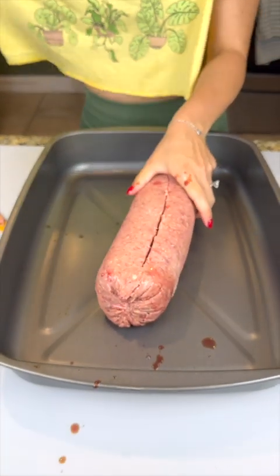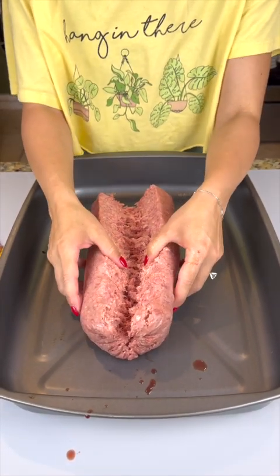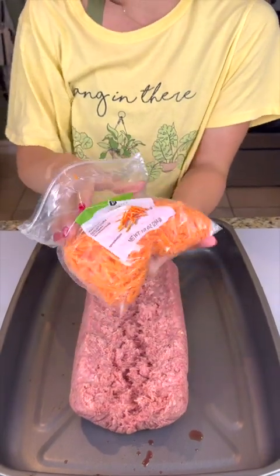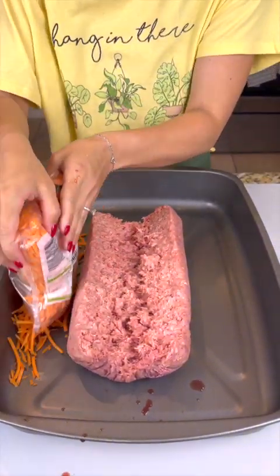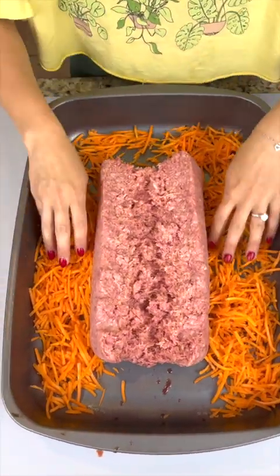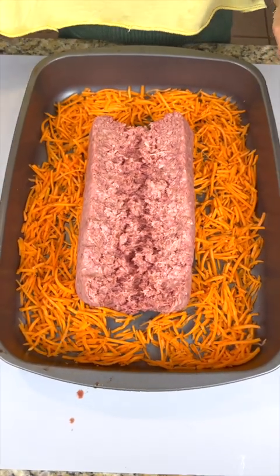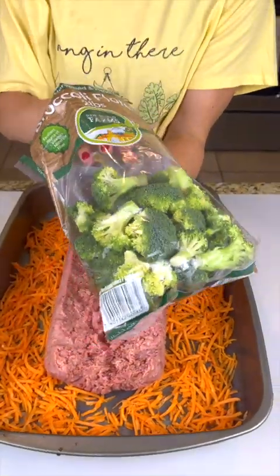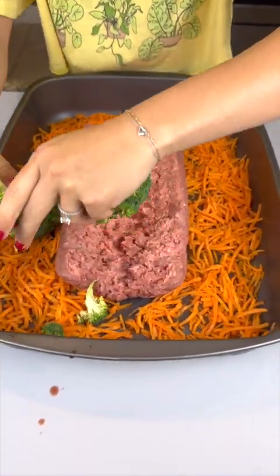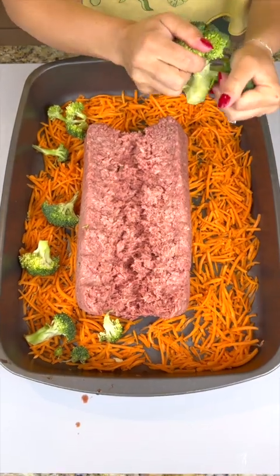We're going to open it up and get it nice and wide — look at that nice hunk of meat. We're going to add one whole bag of carrots to this dish, sprinkling those carrots on both sides of the beef and spreading that out nice and even, because you really want to make sure everything has a chance to cook evenly. Then come in with some broccoli and place it off to the sides on top of the carrots.